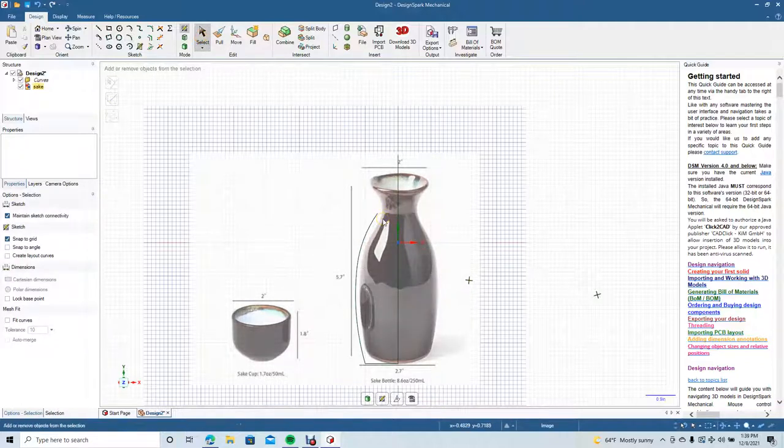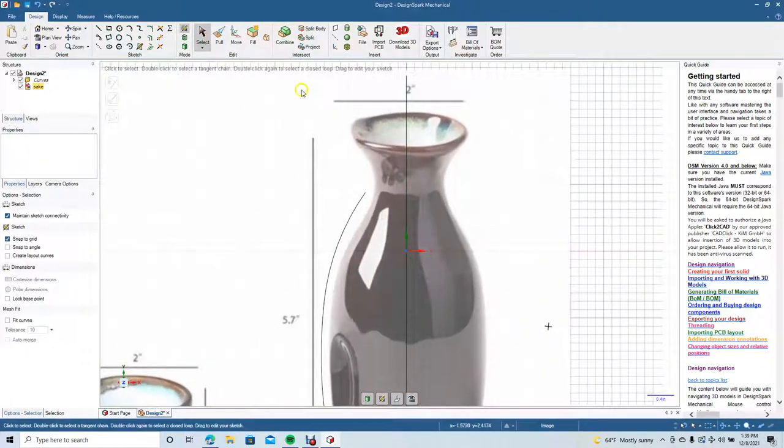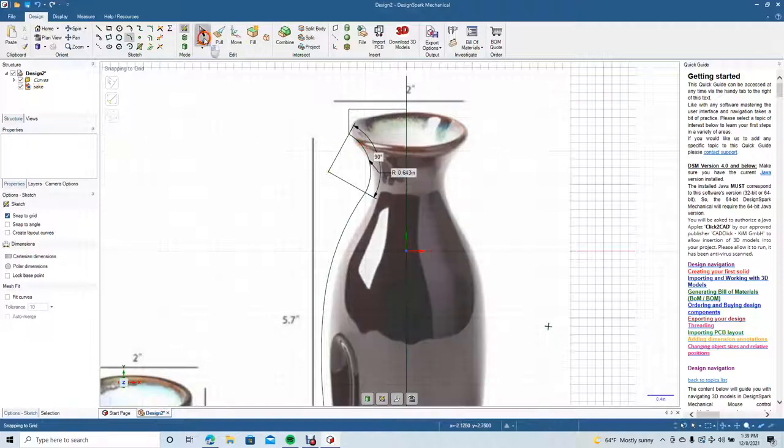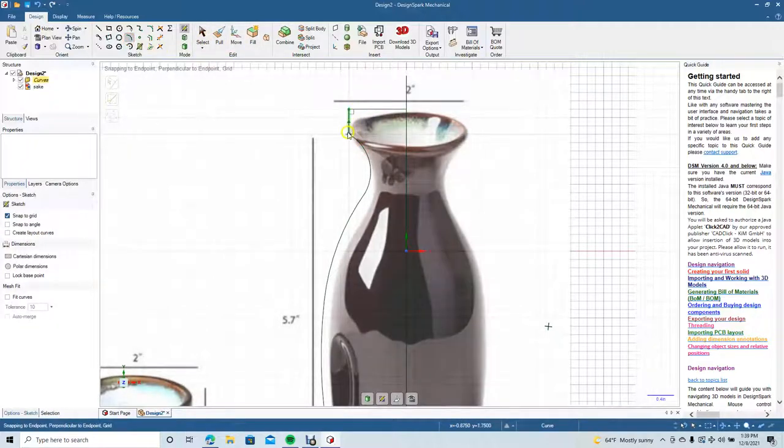Now we're going to zoom in with Control+Plus. I'm going to come over here and create this top part — come down, select to click off, grab the three-point arc, go from there to there, make sure to round it. Then we'll get the three-point arc again, go from this point to this point up here so we can have it rounded.